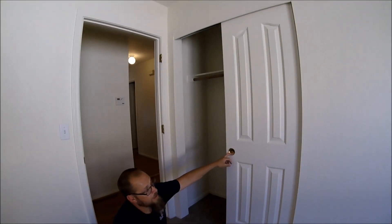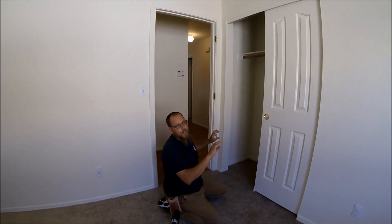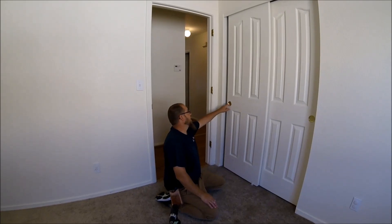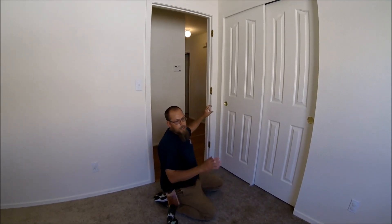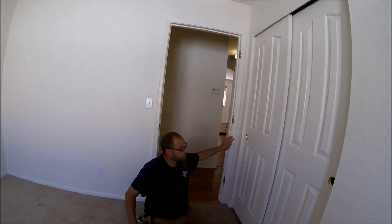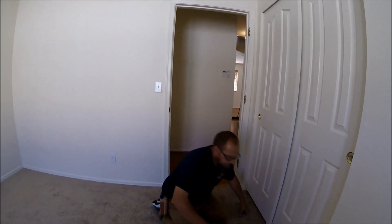You want to straighten them in the closed position so that this door is straight with that wall and this door is straight with this wall. It doesn't really matter what it looks like open, because there's a really good chance that both walls are not going to be perfectly straight with the doors open. So line them up using the adjustment up there, put the door in the closed position, and level it in the closed position. The closed position is the handle toward the wall.